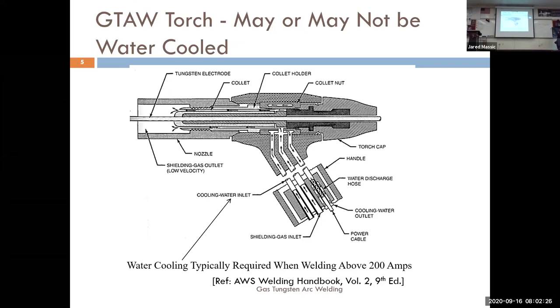It gets really hot, gets wiggly, a little squishy — you can melt your torch. The benefit of a water-cooled torch is the amperage it can withstand is much higher. You can pump out 300 amps through a water-cooled torch and it won't melt. That's a definite pro.